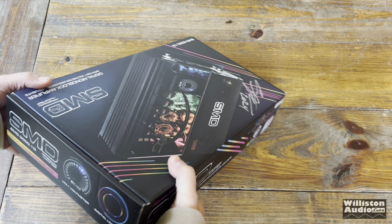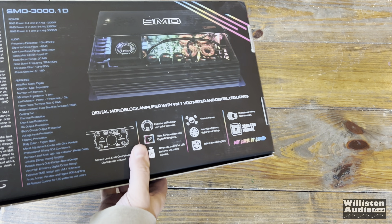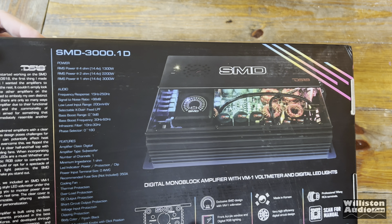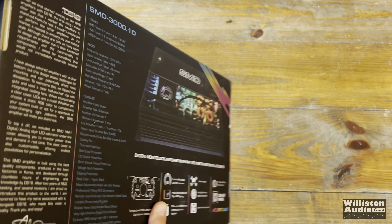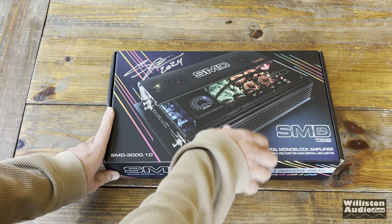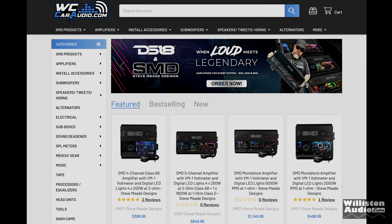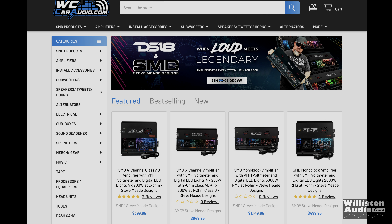Check out the box — just the graphics, the design overall. This is definitely designed to stand out on a dealer shelf. When you get an amp like this, you spend a little bit more and you definitely want it to be shown off. Keep the box — don't ever get rid of these boxes. At the time of this video, there were three four-channel models, one five-channel, and four different mono blocks.